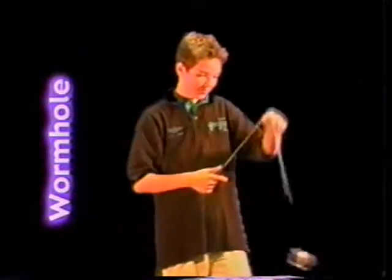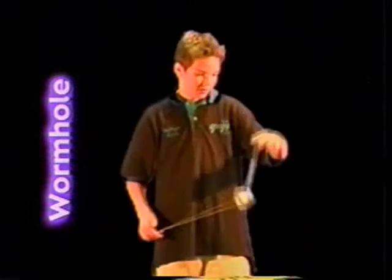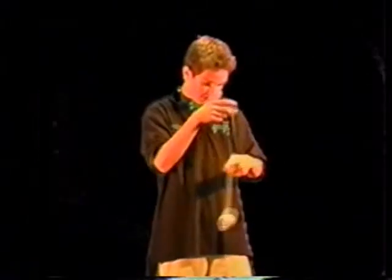Wormhole, any version: here we have a back split bottom mount, spun around the front hand twice and release back into a top mount. And then the same roll and release combo, done on the underside.